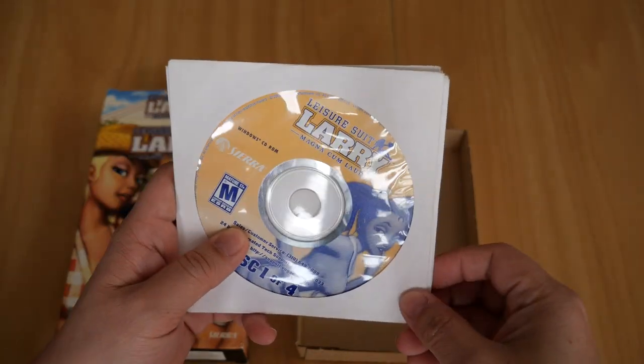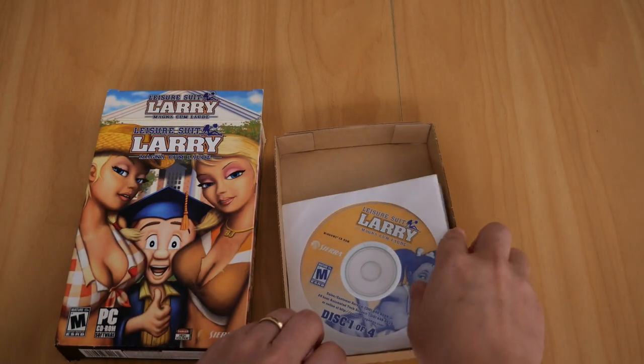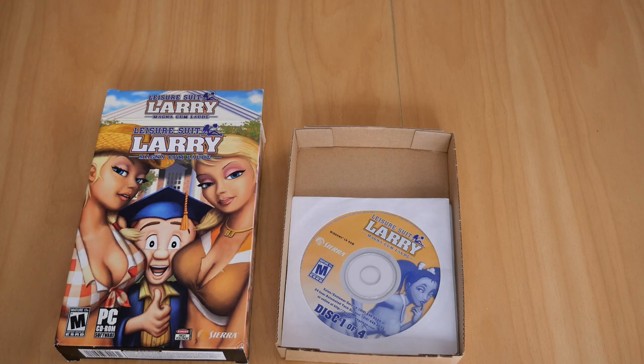It does not come with a booklet. I'm not sure why — I guess normally it would come with a booklet. I honestly can't remember, but I bought it second hand and the ad probably stated that it didn't come with a booklet.